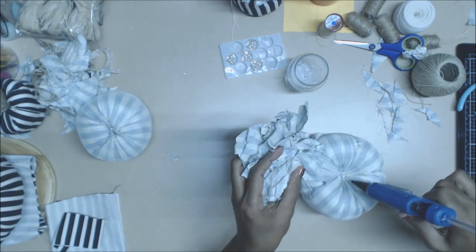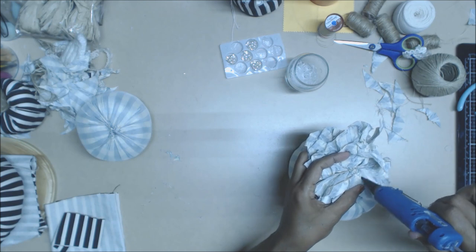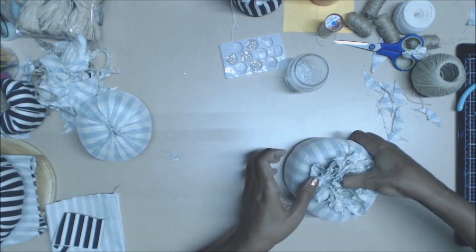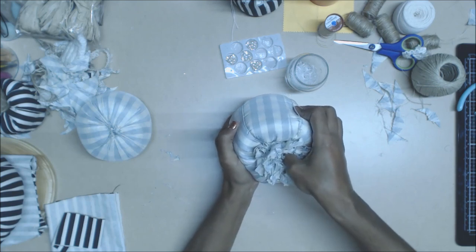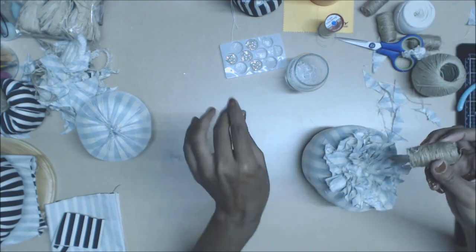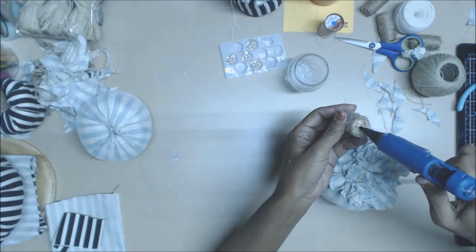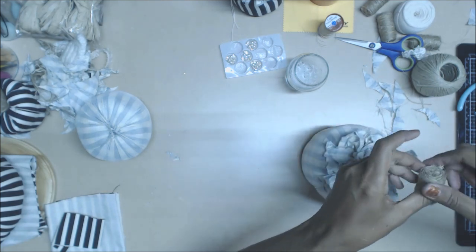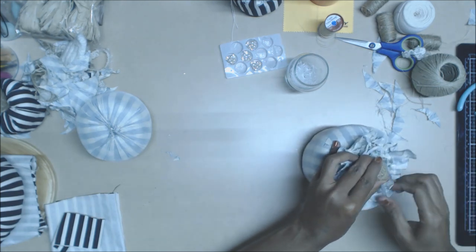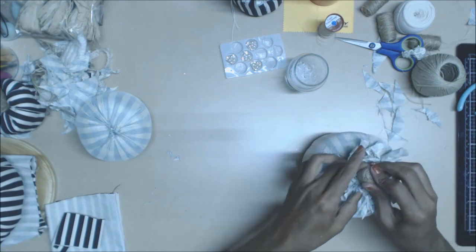Then you can glue it. Push down on the back, grab one of your crystals, and stick it in there. Put some glue in the bottom — and that is bada-bing, bada-boo! I hope you guys liked this tutorial. Let me know what you think in the comments below. Did you like it? Did you find it easy? Will you give this a try? Tell me in your comments what you think about this little project.